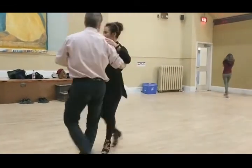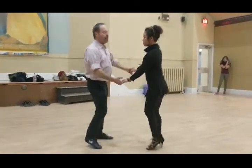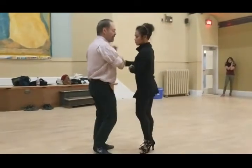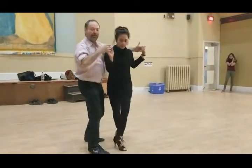So if we want to go this way, we start with the basic — bum, bum, bum, bum, bum, bum — change hands. Outside turn, cuddle her in, cuddle her out, cuddle her in.